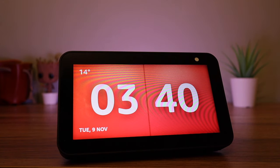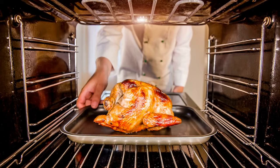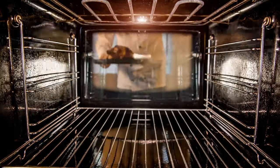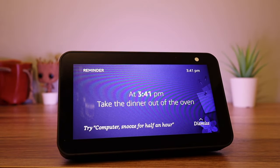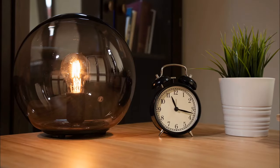For example, if you have an Echo in the kitchen, you might say: 'Computer, remind me to take the dinner out of the oven in 30 seconds.' A lot of people use the Echo in their bedroom as a mini alarm clock.